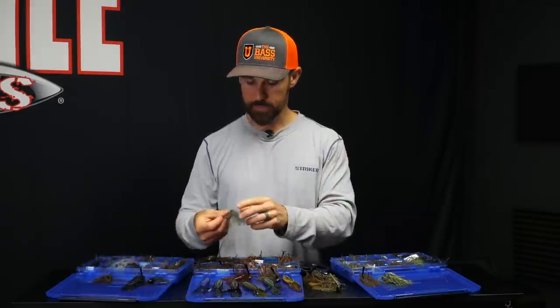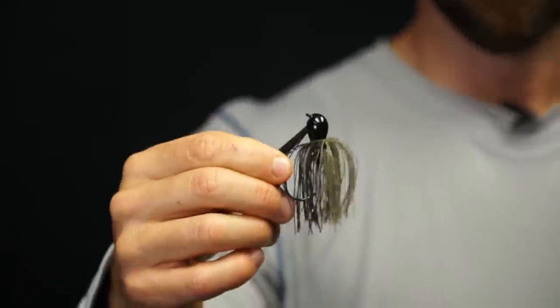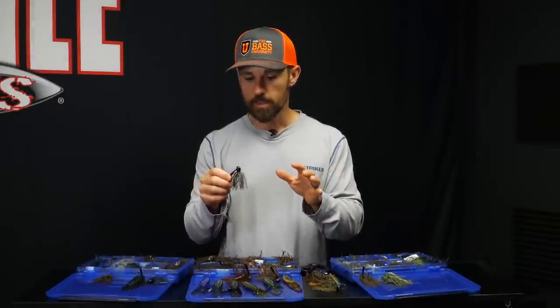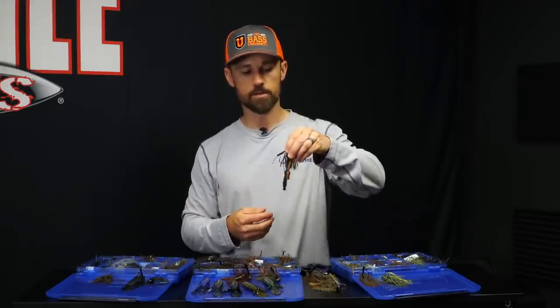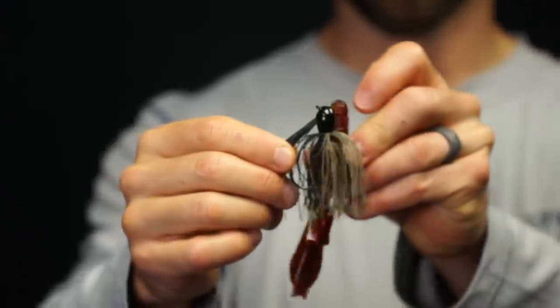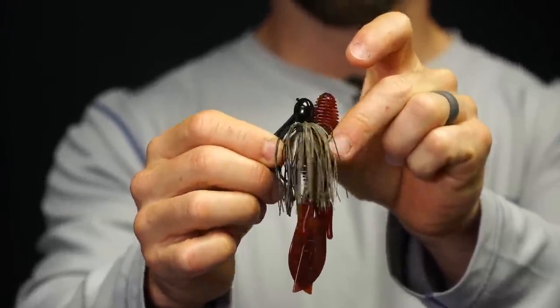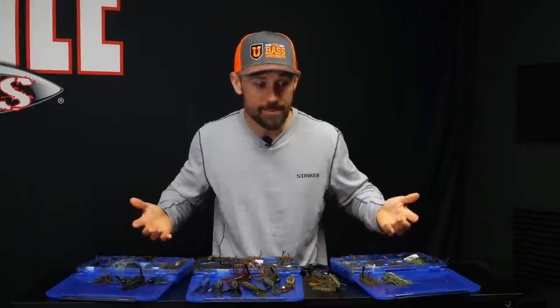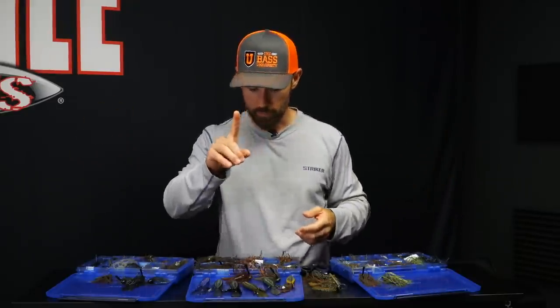One other color that I've seen make a difference is cali love — it's a black with red flake and watermelon red flakes. Something with red in it can be a big deal especially in the South. The el diablo matches up really well with that cali love — one of my favorite combinations anytime I'm going down south.